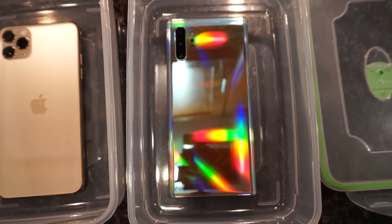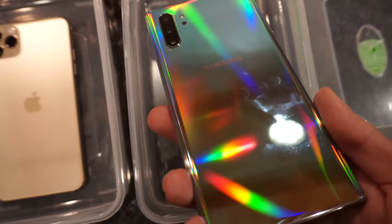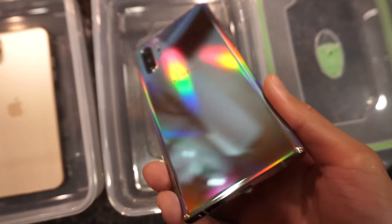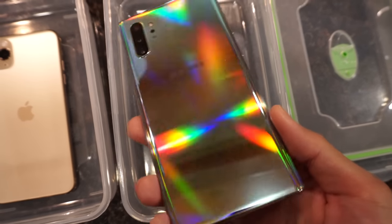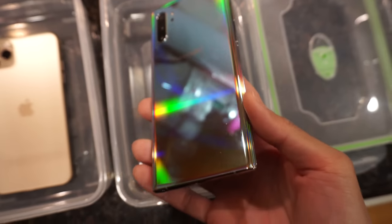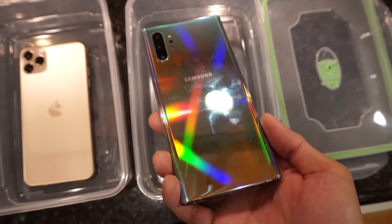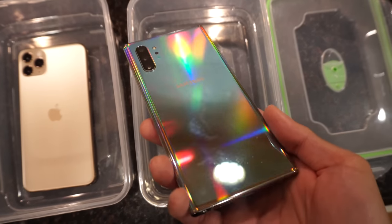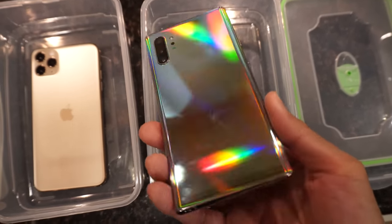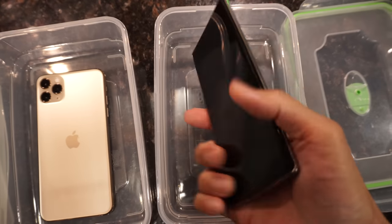...the Samsung Galaxy Note 10 Plus, as you can see right here in its Aura Glow colorway. Take a moment to just look at this color — super reflective, super fancy. Check out that color shift, that rainbow iridescent, the unicorn. This color is bad AF — and I mean the good bad. I love this colorway.